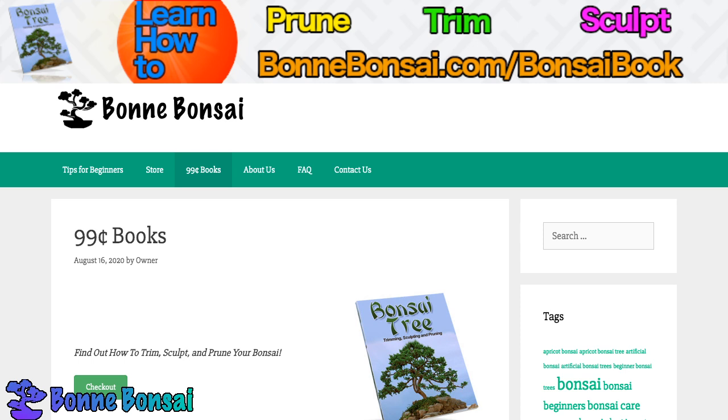The care and maintenance of bonsai is crucial to its growing success. A bonsai prefers the morning sun with protection from the afternoon sun, especially in the summertime. If your bonsai is placed against a wall, you want to make sure that you turn it around every two weeks or so, because if you do not, the tree may end up growing out of shape as it tends to grow towards the light.